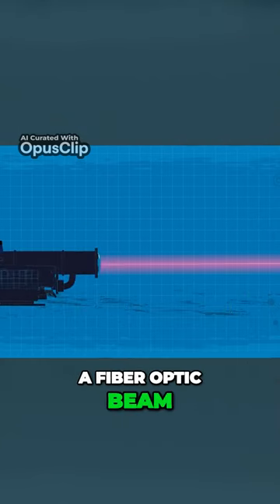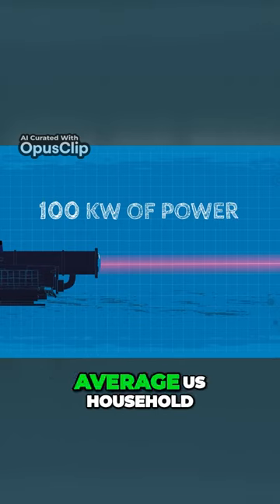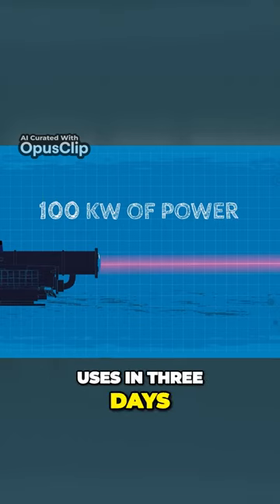The laser gun fires a fiber-optic beam that uses 100 kilowatts of power, the same amount of electricity that the average U.S. household uses in three days.